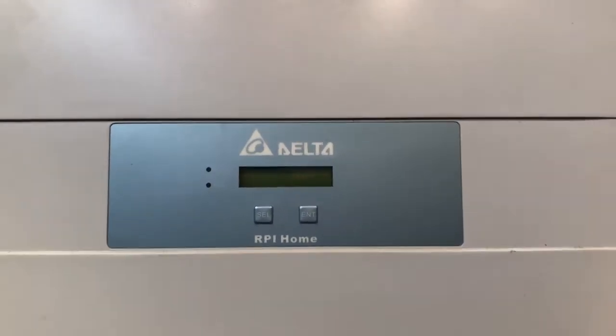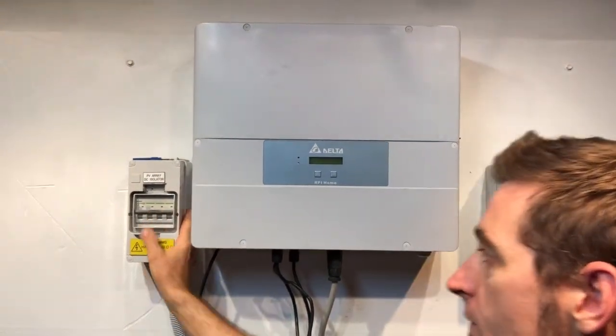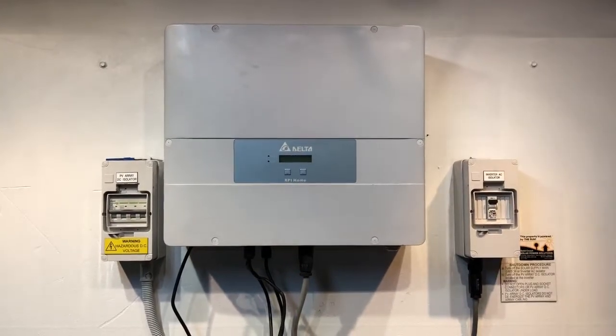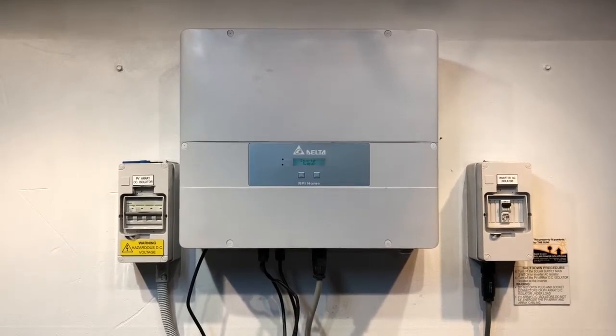The reboot procedure is nowhere near as involved as the shutdown procedure — we just need to turn everything back on. We'll throw the DC back on and the AC back on as well, which could be the solar supply main switch in your switchboard.